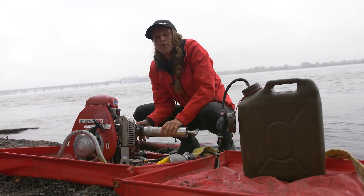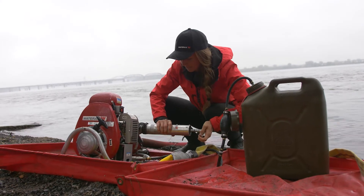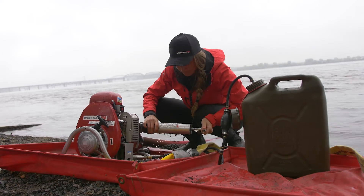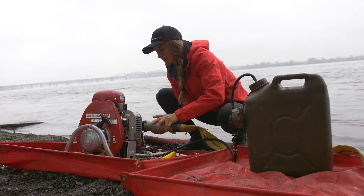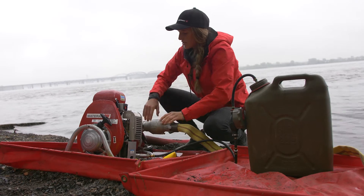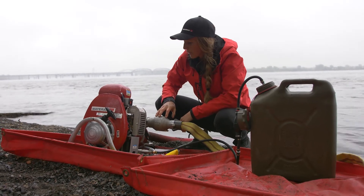You can also reprime the pump by agitating the foot valve. Once you see water coming out, you know your pump is primed. Now you've taken out the airlock and your pump is ready to be throttled up again.